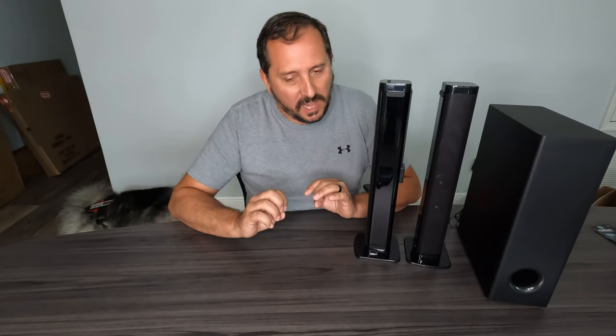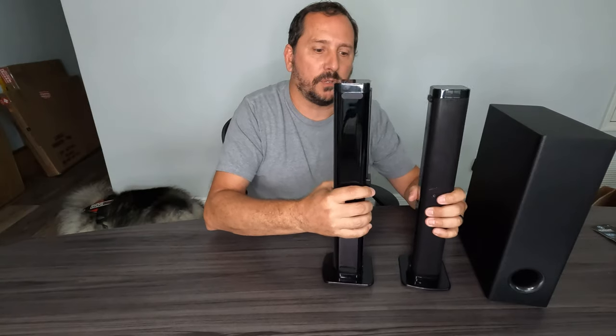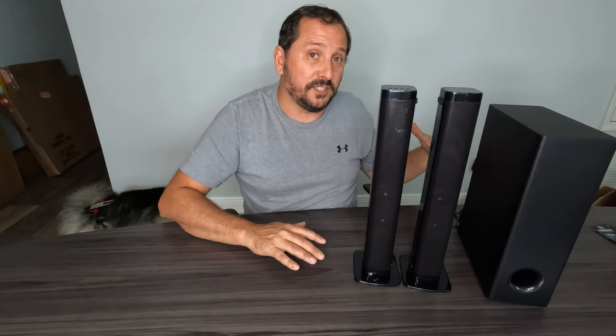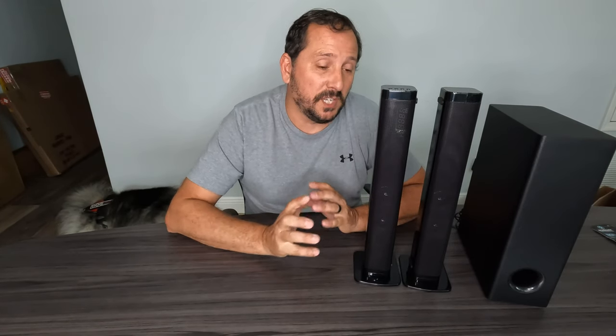The only thing I'll say — just not to be a complete shill — it is a little inelegant in the way it's designed. I love that you can put it together as a single soundbar or use them separately, but when you use them separately, the wires hang down from the top of the tower, which isn't the most beautiful setup. But in exchange for the flexibility of using it as a soundbar or independent speakers, I think it's worth it. Thanks for watching — I hope this was helpful, and if you get these, I know you're gonna enjoy it.